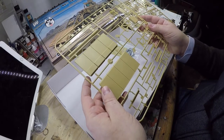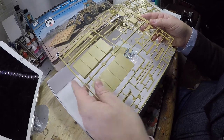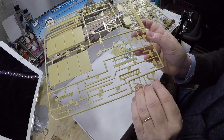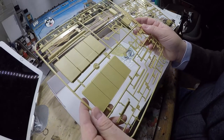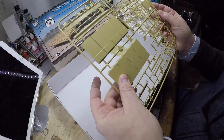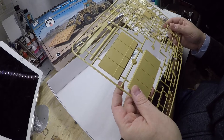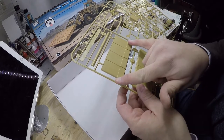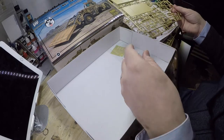Here are the elements for the mine detection system. There's a broken part here, but not a big deal — easy to fix. You can see the detection system is actually really big, probably the size of the figure right here. It's going to look good.